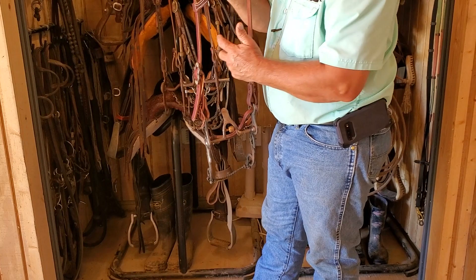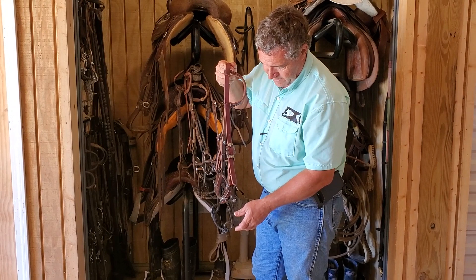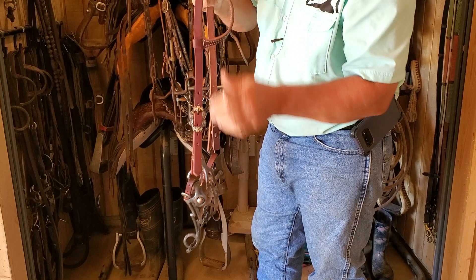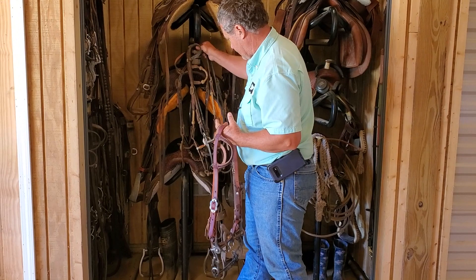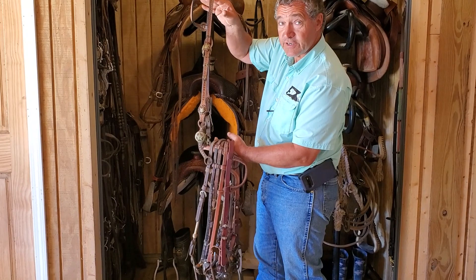One exception with a taller port bit versus a lower port bit: I want the curb strap to engage with about 30 degrees of rotation, because I don't want to rotate the bit all the way pointing straight up in the horse's mouth. I want the curb strap — which engages the poll — to engage at about 30 degrees. So I want this taller port bit to operate between 30 and 60 degrees of rotation, whereas my shorter shank bit operates between 60 and 90 degrees of rotation. That's the difference in how I adjust the curb chain or curb strap.